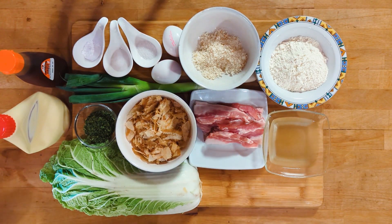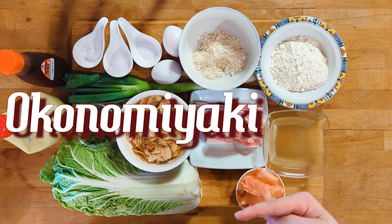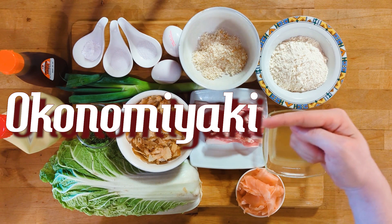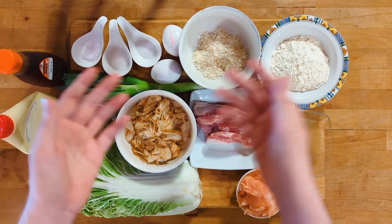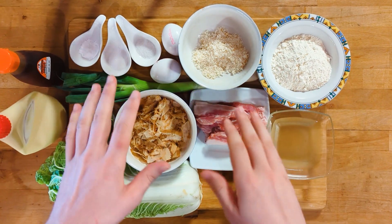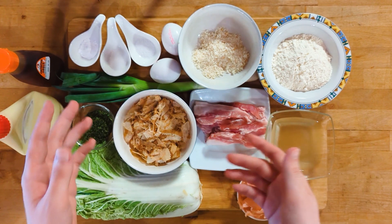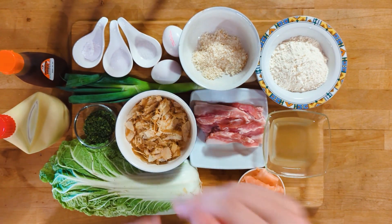Hello everyone and welcome to the Scuffed Kitchen. Today we're making an Osaka-style Okonomiyaki, which means it's a mixed and not layered batter. An Okonomiyaki is basically a savory pancake from Japan. It's hard to get some of the ingredients here in the west — I'll mention where I made substitutes. Without further ado, let's get started right away.